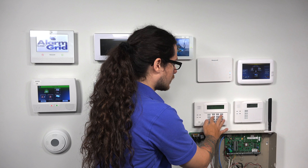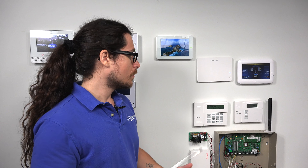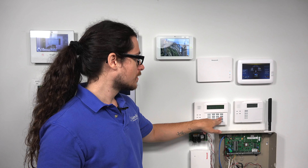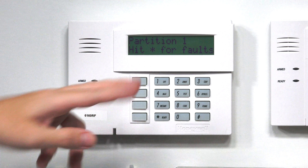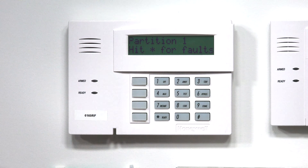To recap: what we did is bypassed that specific zone. I did the master code, followed by 6 for bypass, and then the zone number. If it's zone two, you have to do zero and then two — so 1-2-3-4, 6, 0-2 — and that bypass is on zone number two.